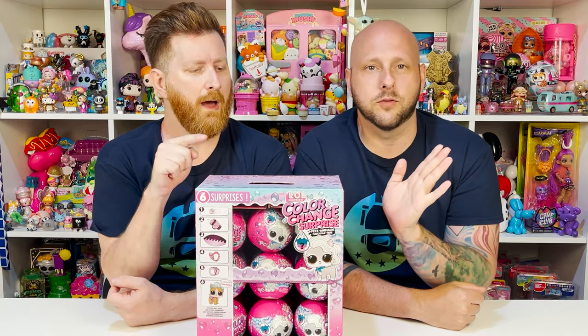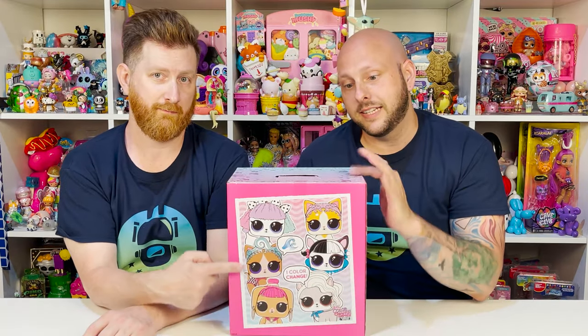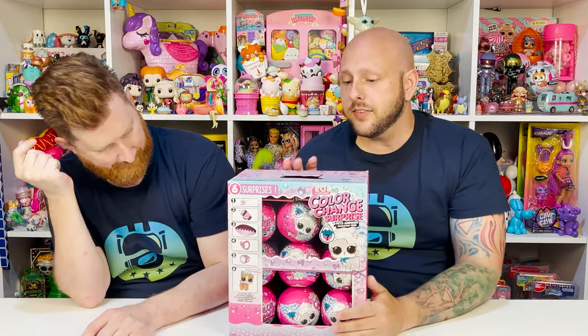Here they are. As you guys can see, we have a full box. You know we love doing full boxes. Taking a close look at the overall box, you guys can see all of our awesome artwork. We have the littles, the pets, the tots, all here on the side. On the back we have some of our pets that we're going to be able to get inside here, and then we have more of the same on this side.